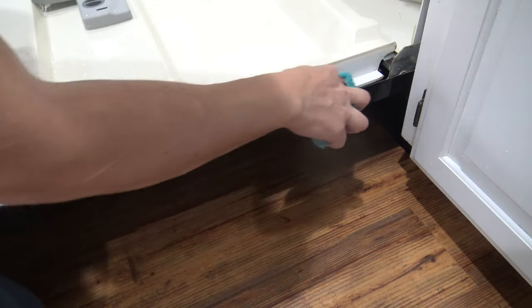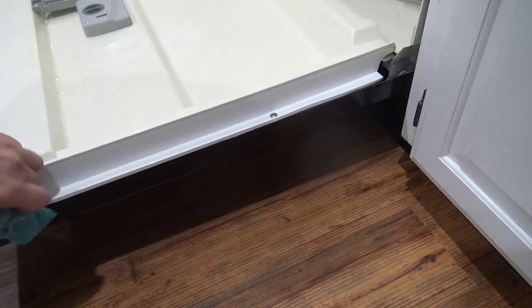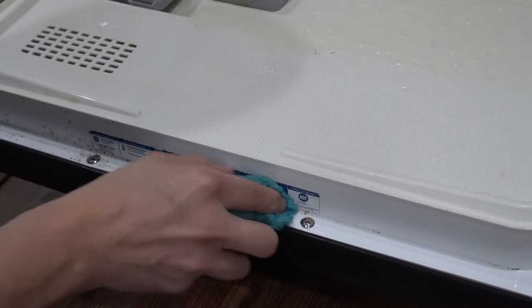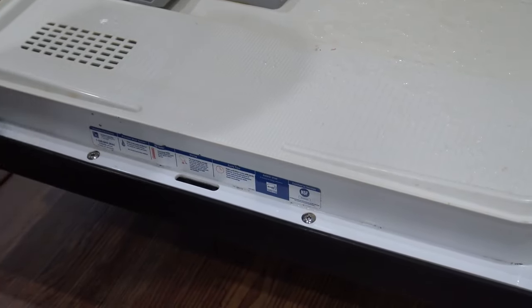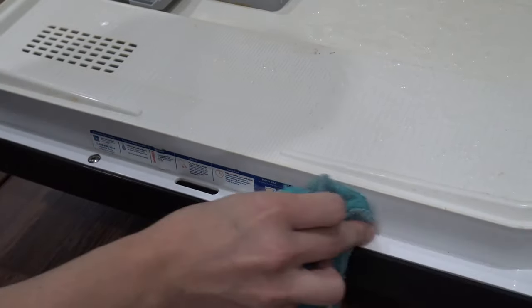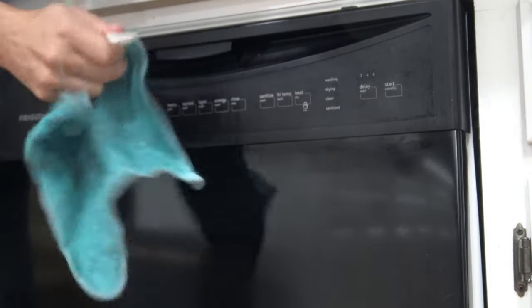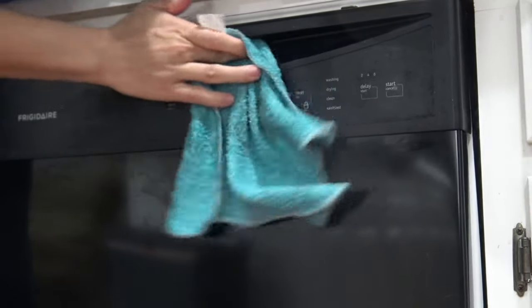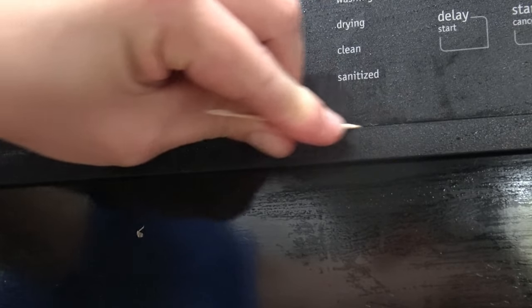The next part is the actual dishwasher door with the button panel. To clean it, just take your cloth with Dawn dish soap or vinegar and go all around the interior of the door on the sides to remove any black mold you might find. While you're at it, clean the handle and the button panel — just start wiping it all down, removing greasy fingerprints and any stuck-on food. If you have any cracks or crevices, you can use a toothpick to scrape those out.